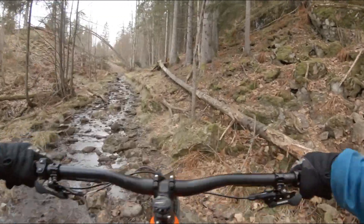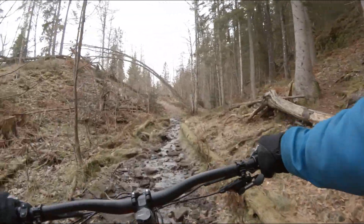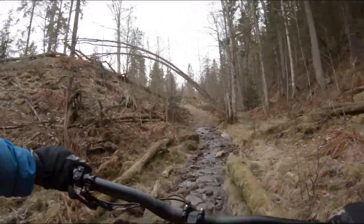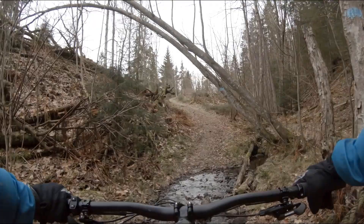In bumpy sections such as this one, the Specialized motor is quite nice. I have to ease off the pedals for brief moments every now and then to maintain my balance, but the Specialized motor will keep spinning so the bike won't come to a full stop.